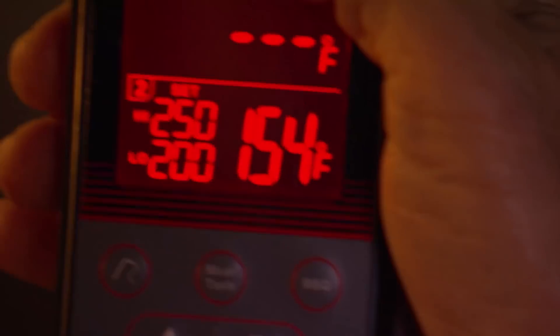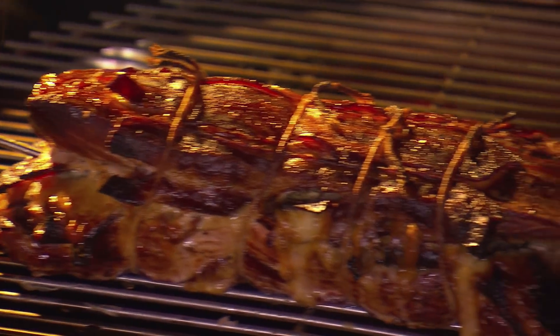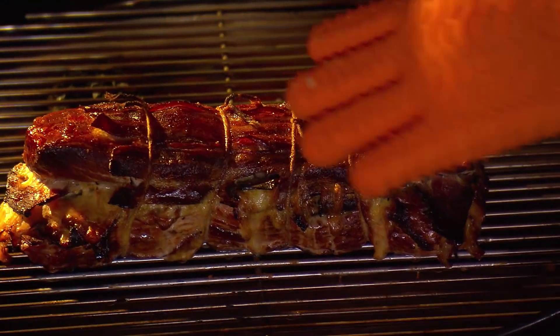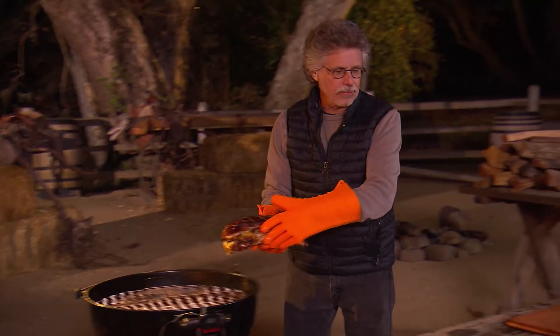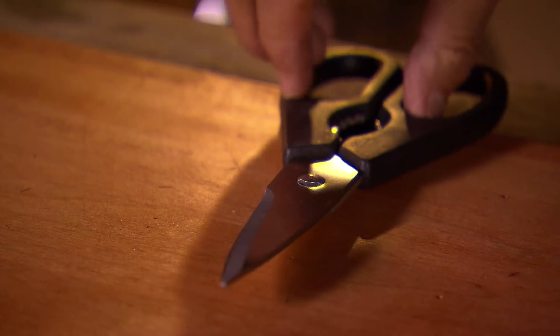Let's check on the pork. 154 degrees — the pork should be ready. Look at that, isn't that beautiful? Take out the thermometer probe and take the pork loin Reuben to a cutting board. First, you want to remove the string.